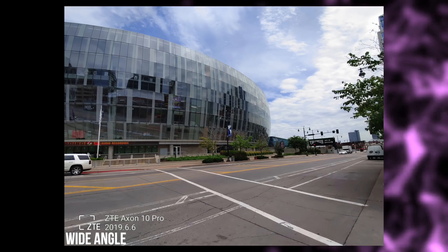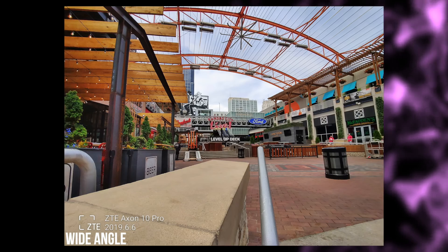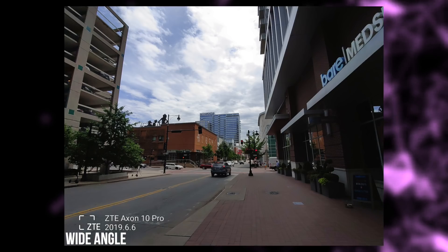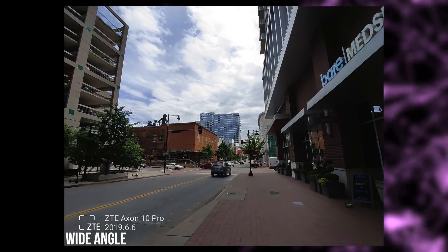I'm a big fan of wide angle lenses and the one on the Axon 10 Pro works about as well as any other that we've seen. It isn't quite as crisp as the main lens and you can spot smudgy details pretty easily, but I do like that it has anti-distortion which keeps everything in the entire frame perfectly straight.